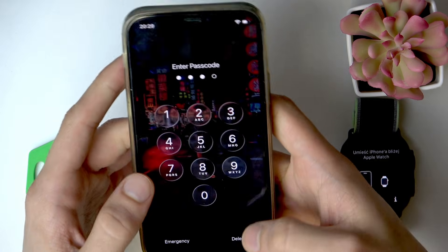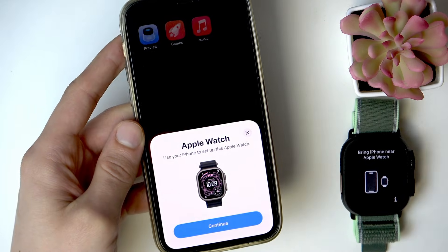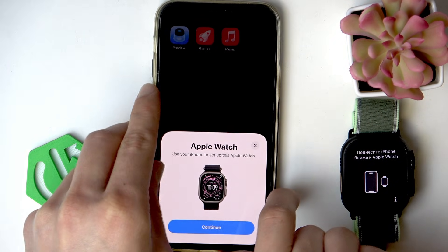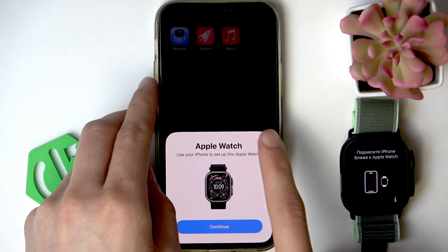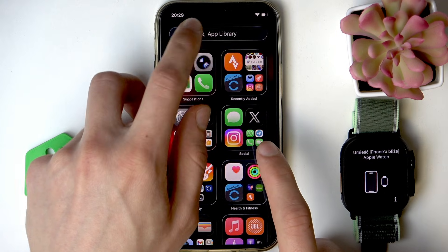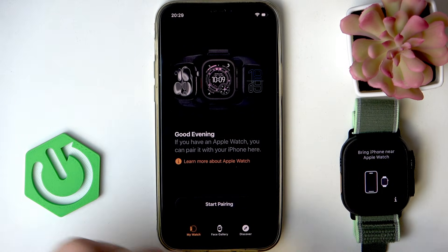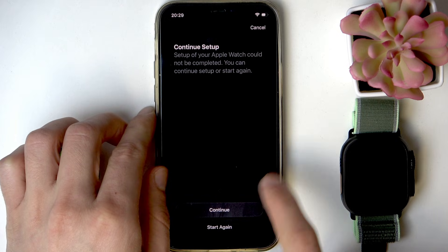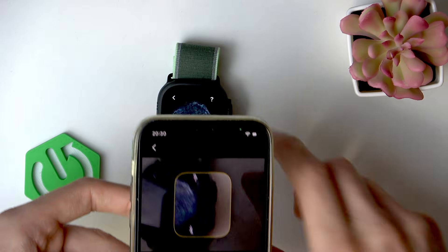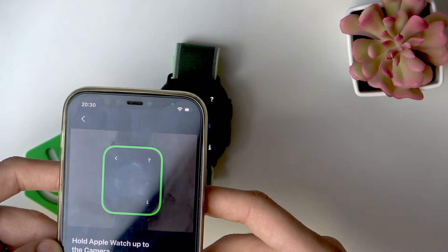Sign in to your iPhone and then you're going to see a notification on your display. In order to pair your Apple Watch with your iPhone, click continue. But if you don't see this notification on your screen, you can simply open the app library and search for the Watch application on your phone, then open it and select start pairing.